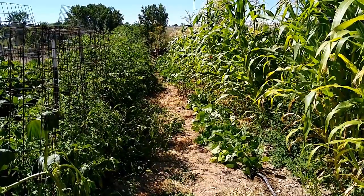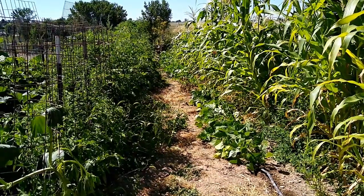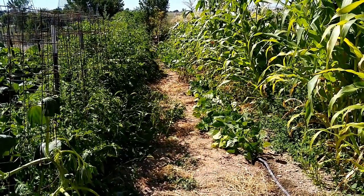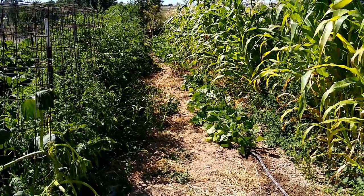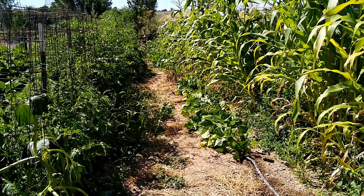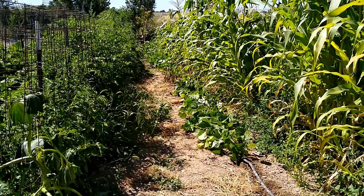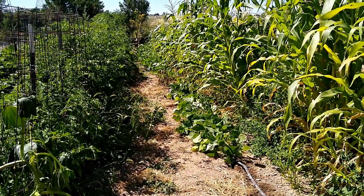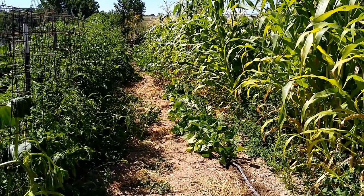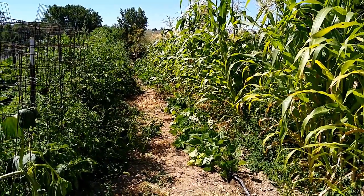Now, my thinking — and I may be wrong — is that genetically these things have the string in them and it has something to do with survival. I think the plant kicks into survival mode and that string helps the bean survive; it toughens up the pod by putting the string through there. I'm not sure if that's correct, I'm just thinking out of the box. But I'm going to try this again — planting bush beans on the east side of corn — and see if that doesn't make a big difference.